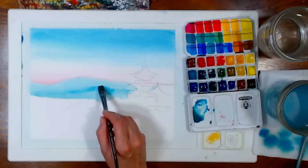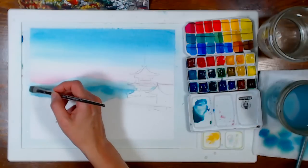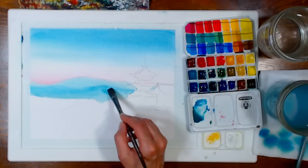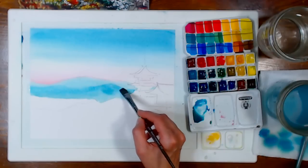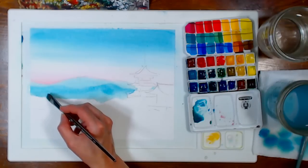Someone asked how I got the paper to stay flat without tape — just wetting the back does it. I always feel a little bad throwing away all that tape at the end. Even though I love that white border, I know the tape isn't biodegradable.